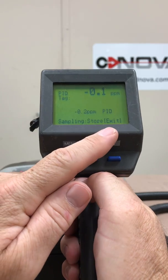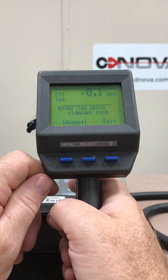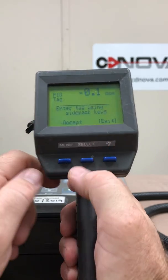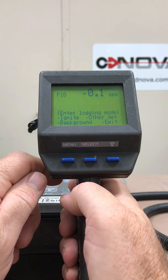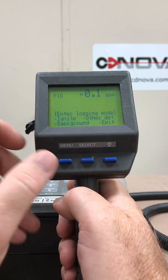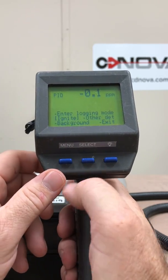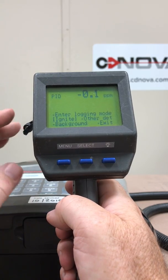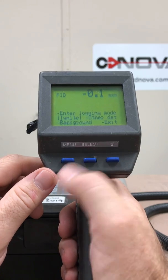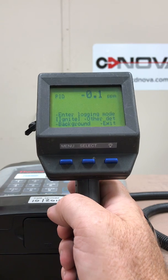To get out of this, you simply hit select with the word 'exit' highlighted. To stop logging, I hit menu to go over to exit, press select, and I'm back to the main menu again. If I press menu again to go down to the word 'ignite' — now I've highlighted ignite. So if this is on your back and you're walking around and for whatever reason the FID flames out, you can push select on ignite and you can relight the FID on this unit remotely.